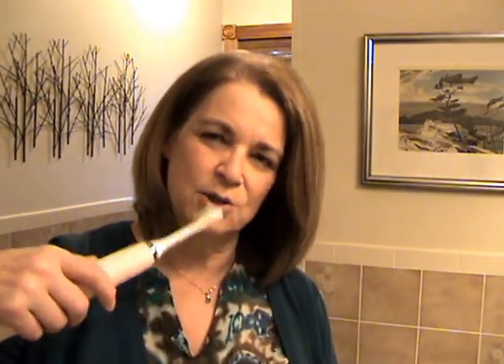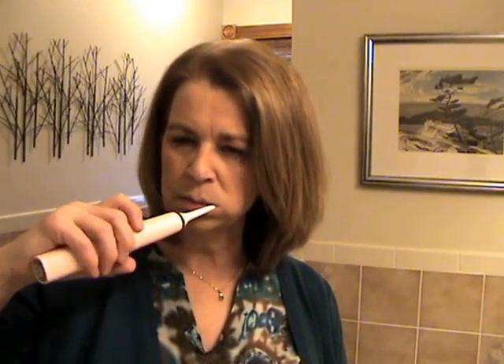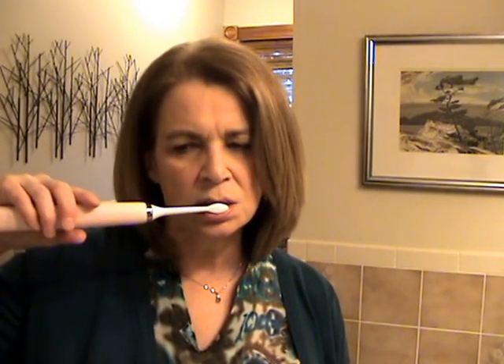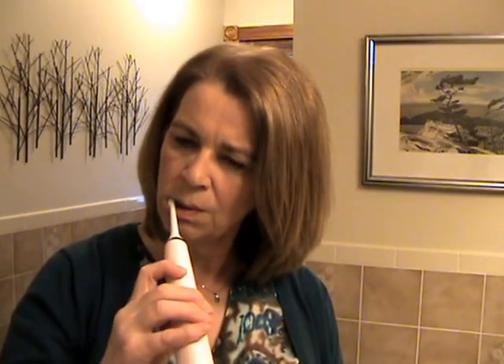Okay, here goes — I'm putting it on whitening, it's the second one down, and you're supposed to turn it on when it's in your mouth. Okay, I can already feel something happening.